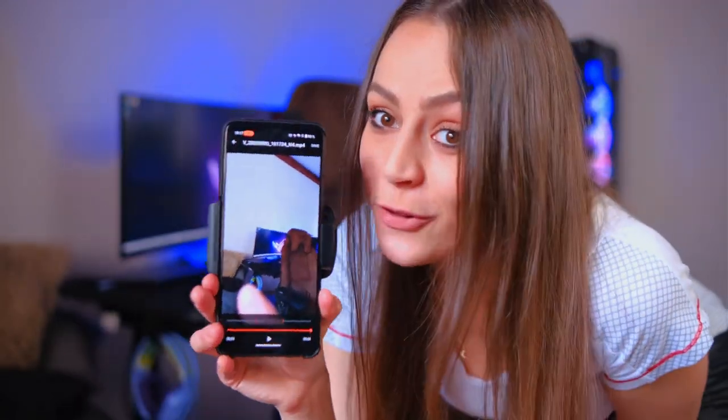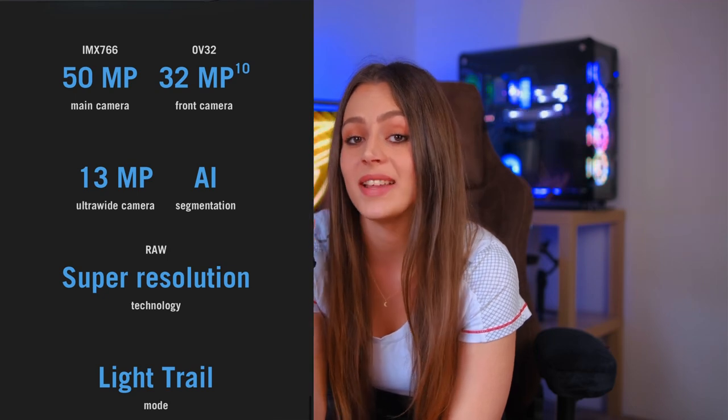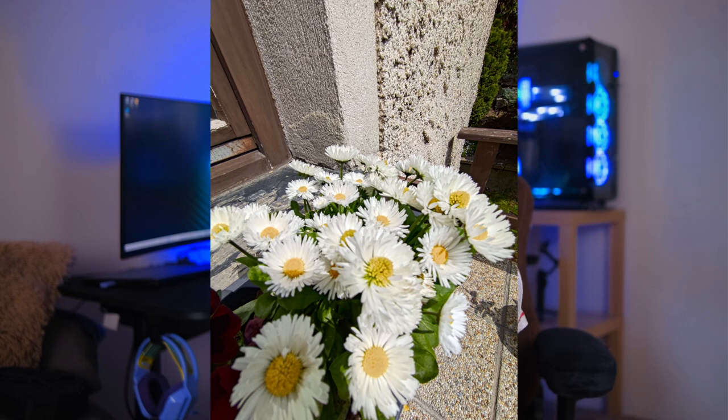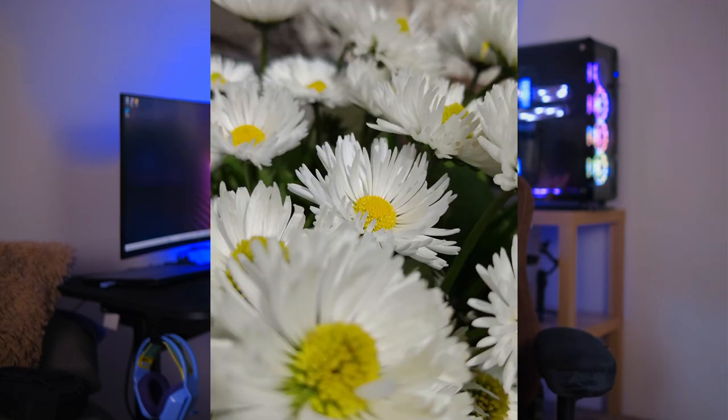What is absolutely amazing is the slow motion — it can go up to 4K at 120 frames per second. The main camera is 50 megapixels, the ultra-wide is at a certain megapixel count, and the selfie camera has 32 megapixels. I'll show you some photos so you can see what they look like and decide if this is enough for your photography.